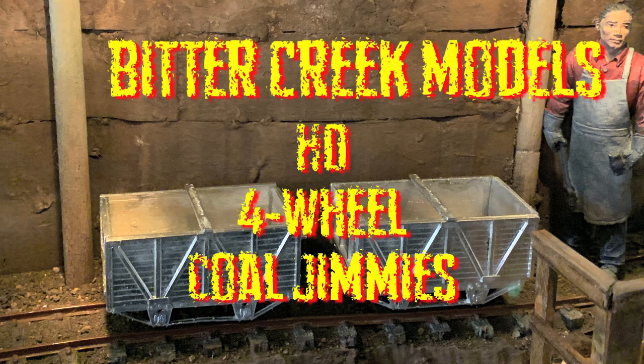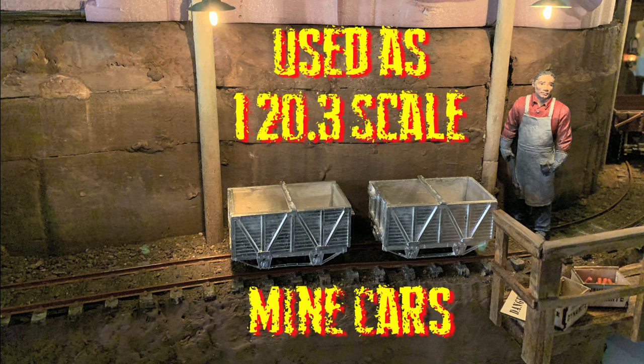We found these interesting Bitter Creek models — four-wheel coal jimmies — at the Ogden Train Show. Those are neat, they're really cool. I thought, I wonder if we couldn't use those as mine cars in our scale. I don't see why not. Well, they look good. There they are sitting on the mine track. So yeah, that was our plan — that's our goal.